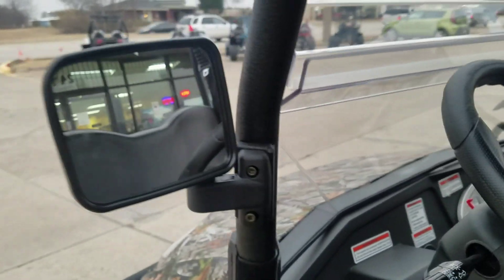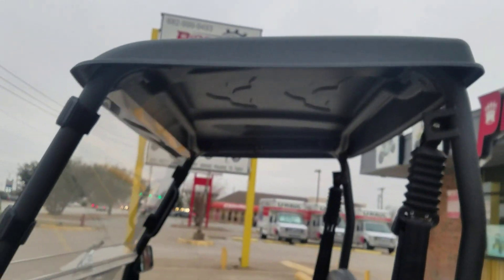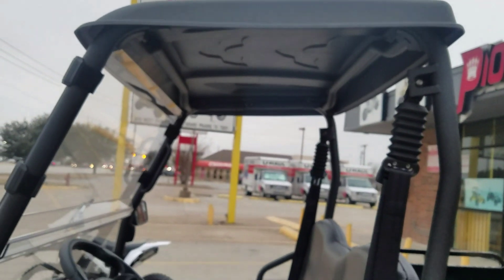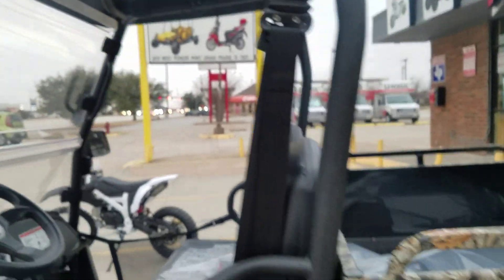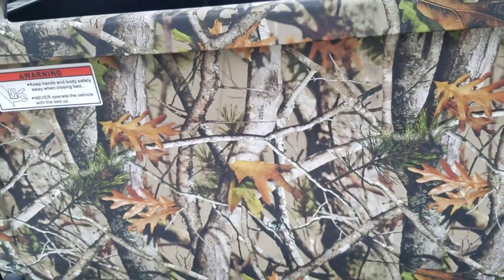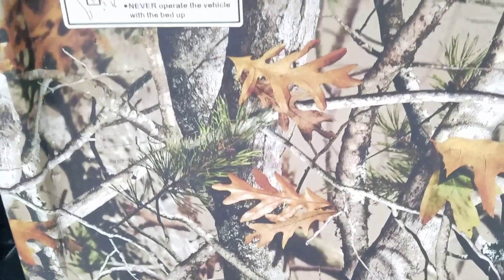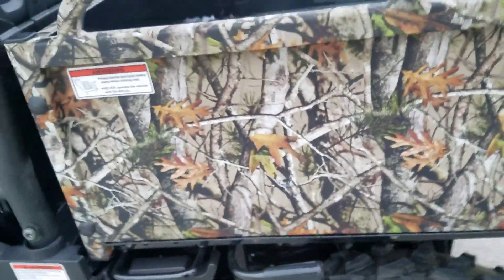If you get the upgraded models it comes with mirrors and a windshield. This one has a hard top already — most regular models come with a soft top, but this one has a hard top. You can see it has a camo graphics color. These usually have really good resale value, so most people prefer the camo.